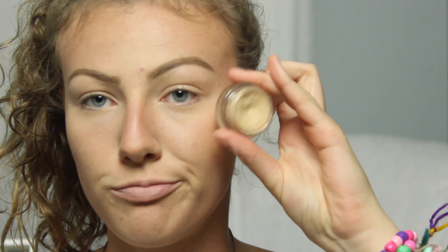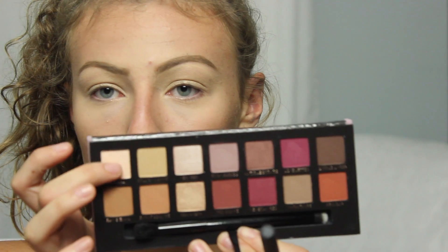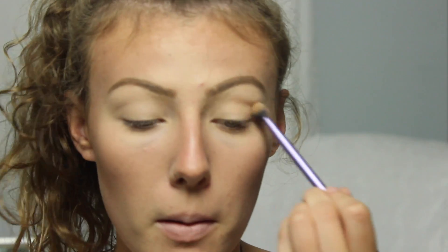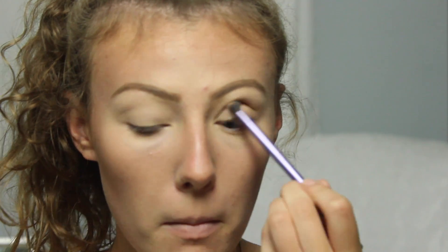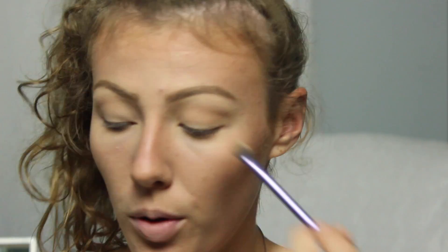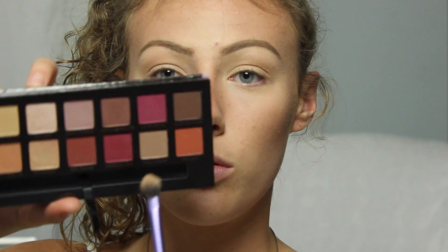Now we're zooming in to do the eyes. I'm first priming my eyes with my MAC Soft Ochre Paint Pop. Then I'm going into the star of the show — the Anastasia Beverly Hills Modern Renaissance Palette. I'm taking the shade Tempura and setting my eyeshadow. Then I'm taking the shade Golden Ochre and blending that into the crease as our first transition shade. We're going to be building up with a lot of shadows today, so just be prepared. Now I'm going in with Warm Taupe, applying that on top of where I applied Golden Ochre to give it more depth.